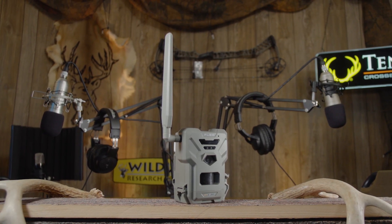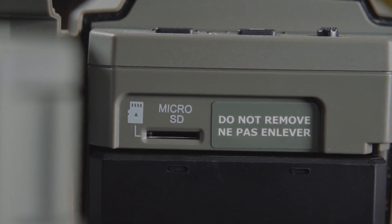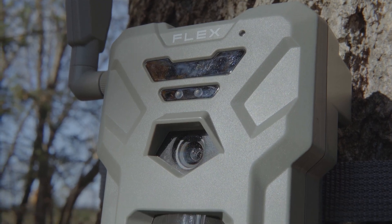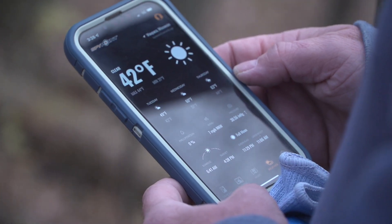One thing about the app is you can change all the settings on this camera remotely — there's no need to go into the woods. You can clear your SD card, lower the intensity of the flash, you can do anything with this remotely. No human scent needed. Check out the SpyPoint Flex — it retails for right around $100.